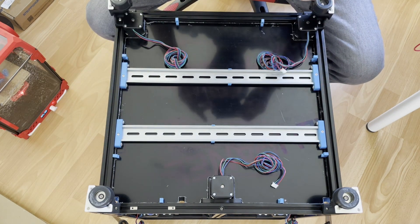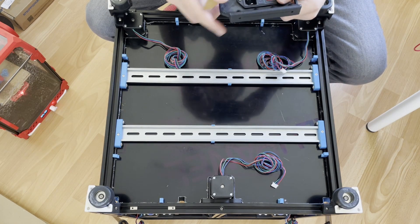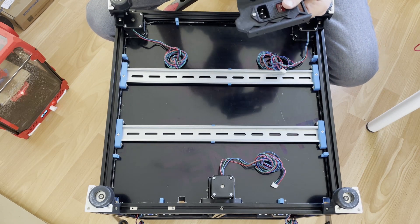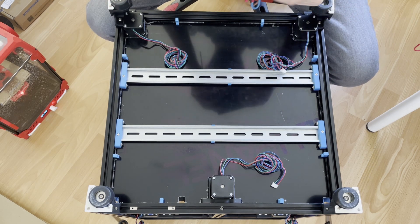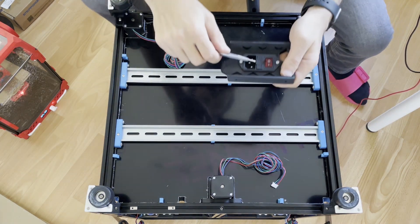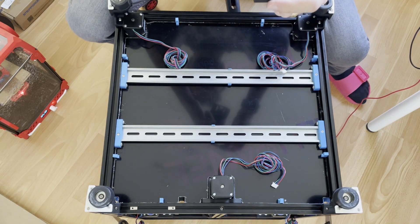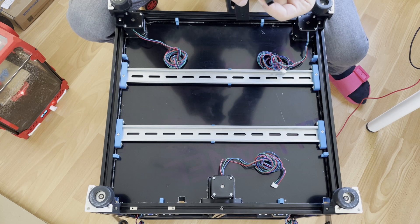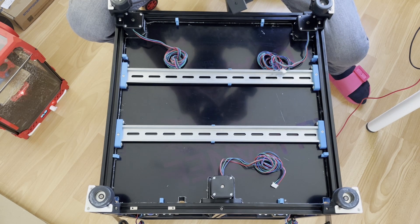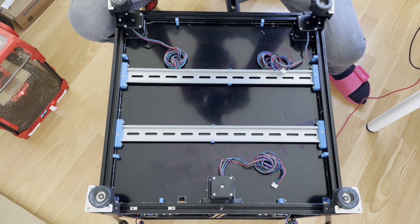So if you energize your printer and you're not getting anything on the board or screen and you're sure your wiring is fine, just slide this out and check the fuse. Do a continuity test on both sides — it should be a short circuit between the two legs. If you energize your printer and it's not powering on and you're sure about your wiring, check the fuse.